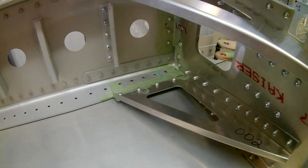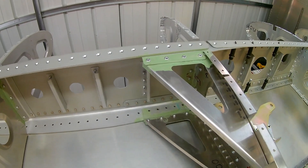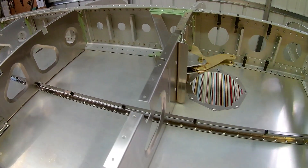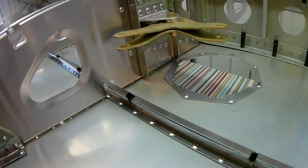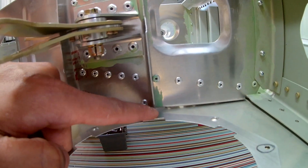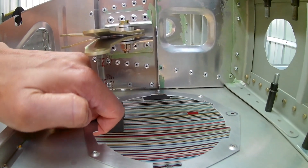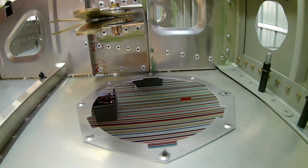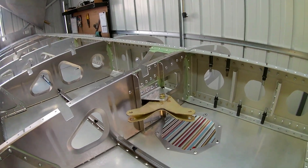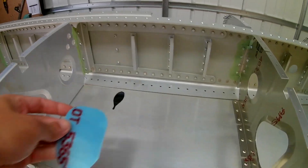Something to note: those four rivets on the top and four at the bottom need to be done before the skin goes on. I made a mistake of clecoing the skin on, and I had to take some rivets out to put those rivets back in because the bottom skin was already half on. And as mentioned, I had to shorten that rivet so it doesn't clash - otherwise it will stick out when you rivet everything together.